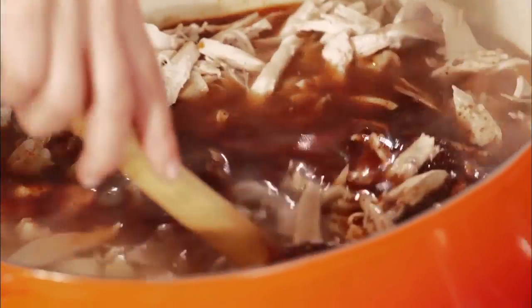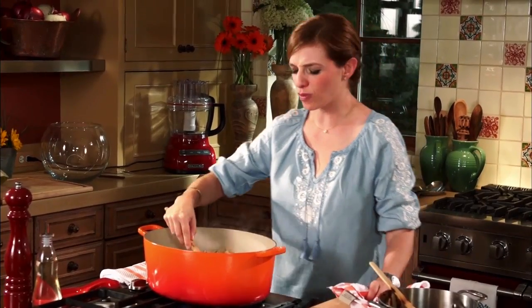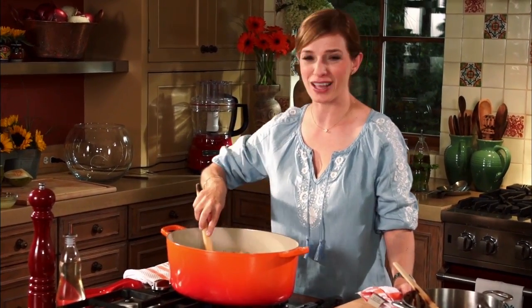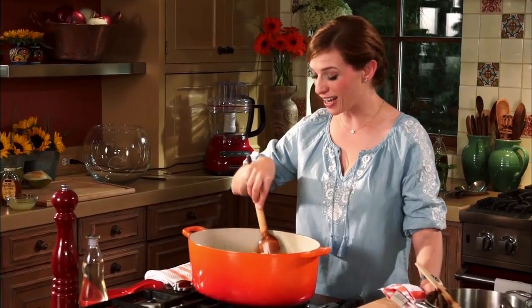I always say to my friend Maricruz, who is a white pozole fan — she says white pozole is the best. And I always tell her: to me, the white pozole is for rainy days, for when you're staying in. When you're going to have a party, you're going to have a piñata, you're going to have a lot of friends — red pozole is king. It really is.